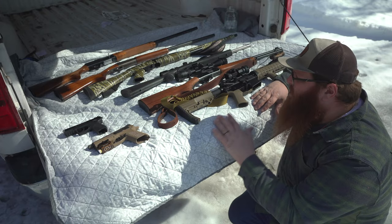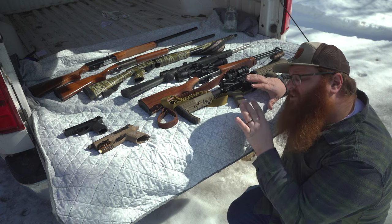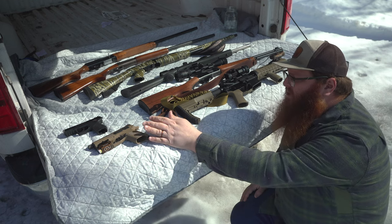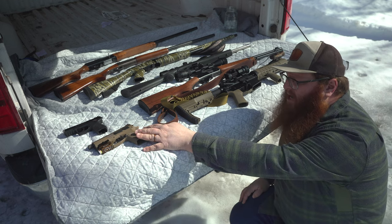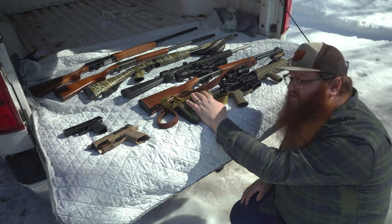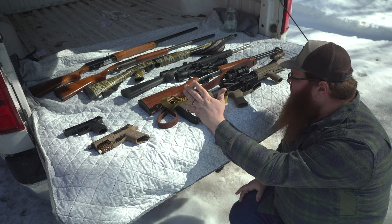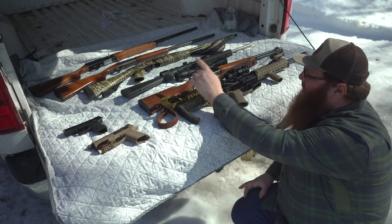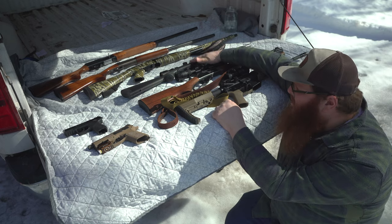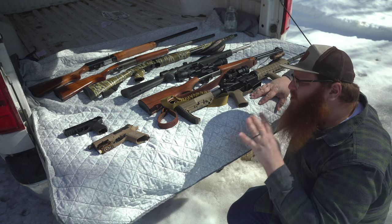Something to note: what I have shown you, some of these are not necessarily legal in every state. There are many states that only allow the use of 10 rounds maximum in a handgun. There are many states that have outright banned AR-15s. There are states that have banned semi-automatic rifles and shotguns, such as that Browning way up at the top there, and even this 10/22 in the middle here because it is a semi-automatic rifle.